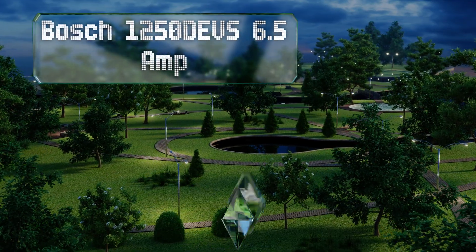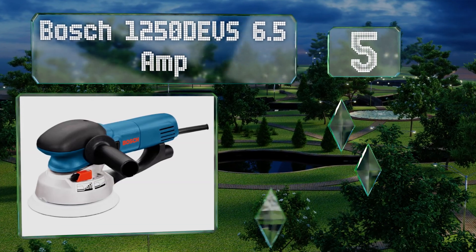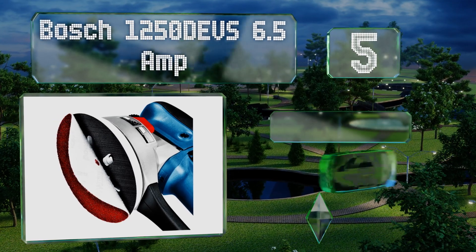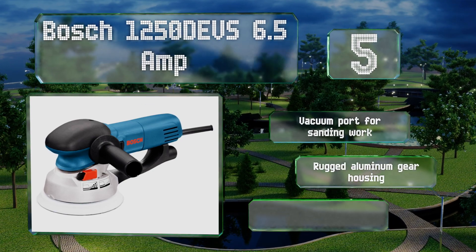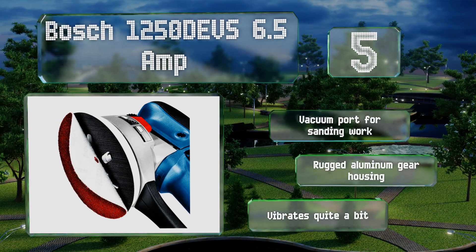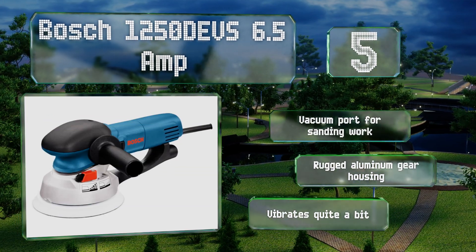Halfway up our list at number 5, the Bosch 1250 DEVS 6.5-amp features a powerful variable-speed motor for fast, smooth finishes on projects involving fine woodworking, carpentry, and more. Its protective soft-start component allows it to initiate at a safe low torque level. It includes a vacuum port for sanding work and a rugged aluminum gear housing. But it vibrates quite a bit.